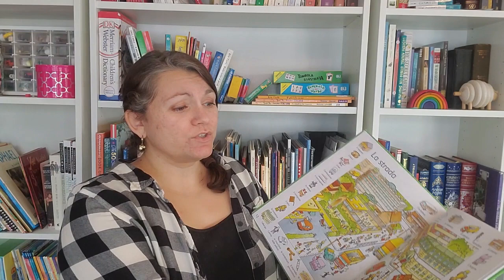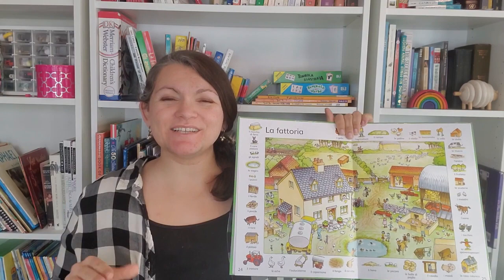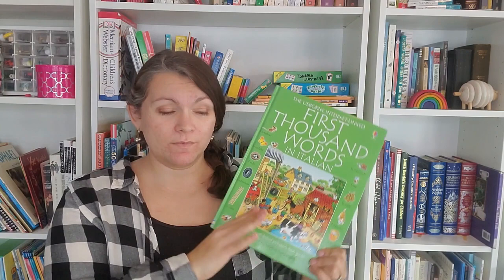The Usborne 'First Thousand Words' series — I know they have Spanish, German, Hebrew, and probably French as well. I'm an Usborne consultant so I'll put an affiliate link below. I like this a lot because it's pictures organized by theme. If I'm going through a certain theme with my kids, I'll go to the relevant pages to make sure I'm getting the vocabulary I need. 'La Fattoria' is the farm. I find that really useful. Picture dictionaries are also great for what I'm calling Charlotte Mason picture narration, which I'll come back to.